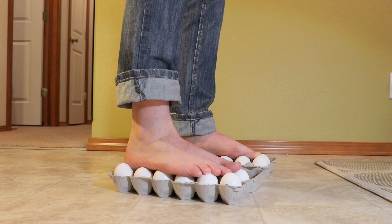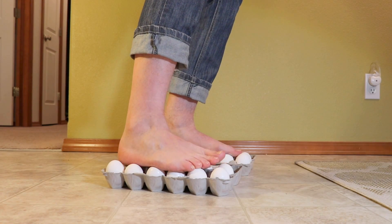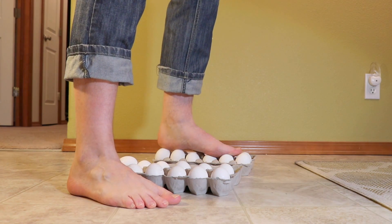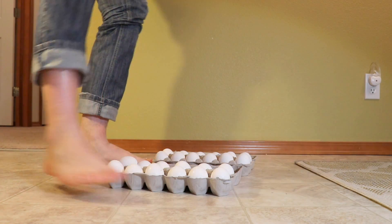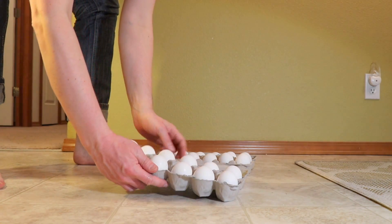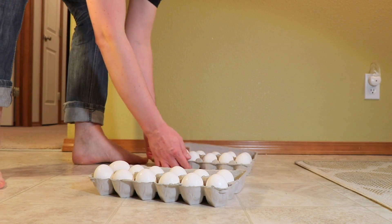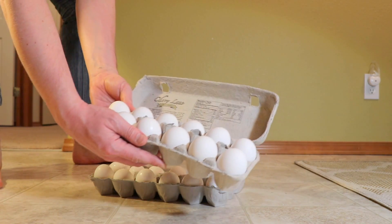Let's see if I can step out and not break them. Look at them — they're all totally fine, all of them. Look at this one — look at that. Isn't it cool?